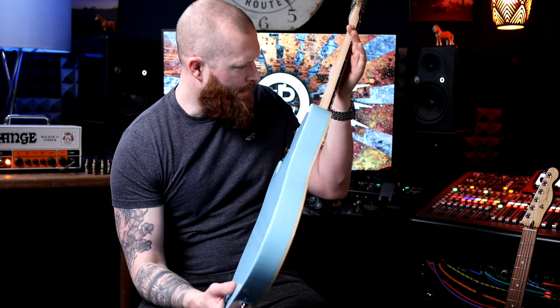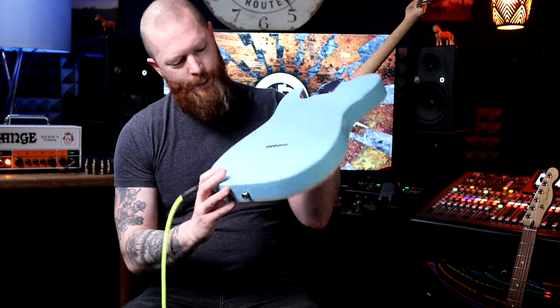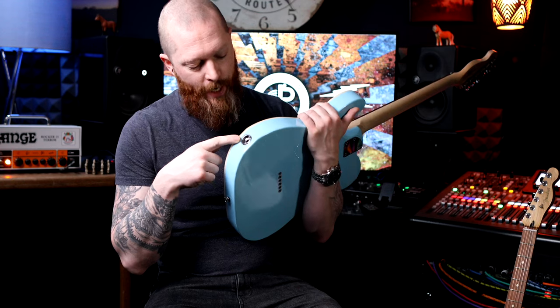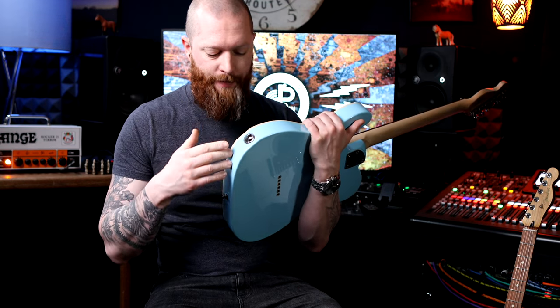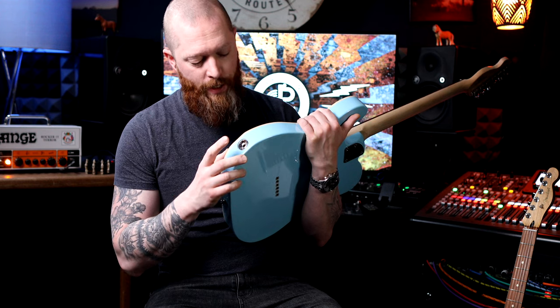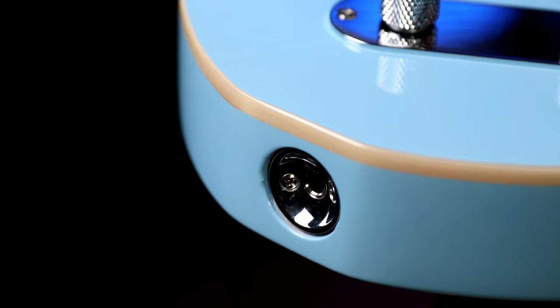There's actually a little bit of flaming up the neck on this. The jack socket is set into the body — I like this style of jack socket, I just think it's nicer. It can be a bit difficult to get an angled lead in, but just don't use an angled lead. Problem solved. I just prefer this; I think it looks nicer, it's a lot smarter than one of those plates.